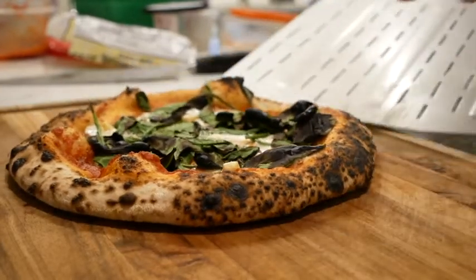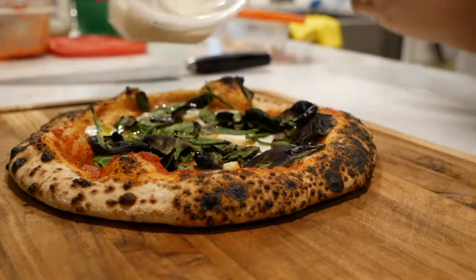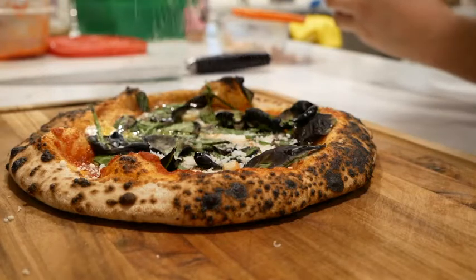So I've been getting a lot of questions about my peel. They're asking, is it bent? Are you holding it upside down? No, it actually came like that, and I actually kind of like it.